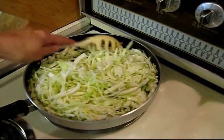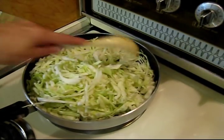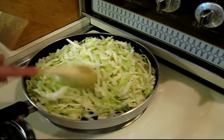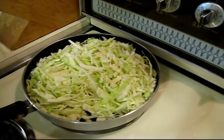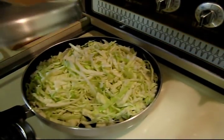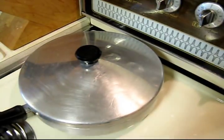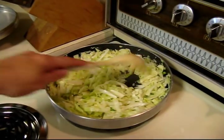Just kind of stir it around a little bit and try to get it coated with some of the margarine. We're actually gonna put a lid on this and wilt it down. I've got the stove on about four — medium to medium-low heat — so put the lid on there and let it wilt down.